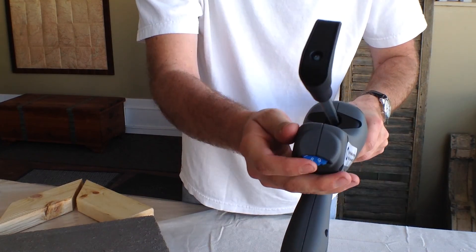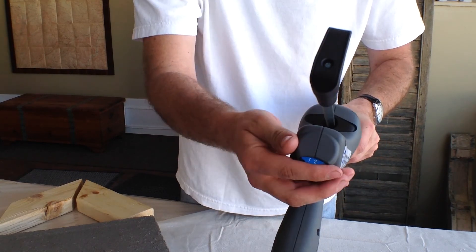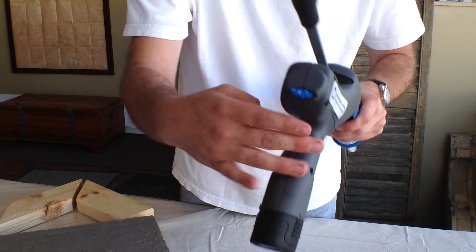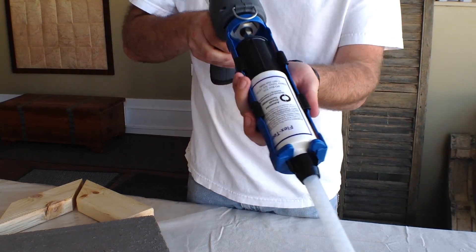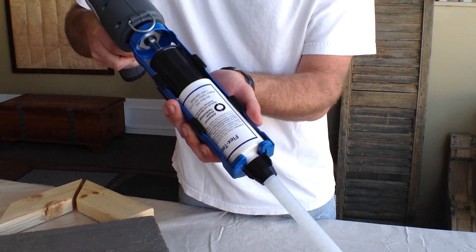To regulate the speed at which the epoxy will be dispensed, use the knob at the rear of the gun. Now you may deploy the plunger until the epoxy is fully dispensed to the end of the mixing nozzle.